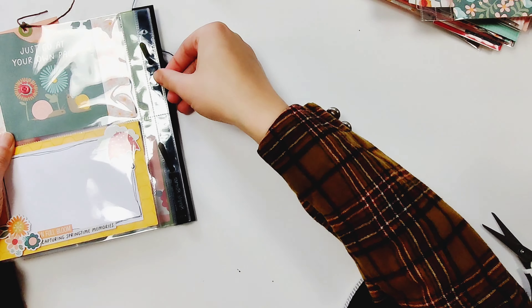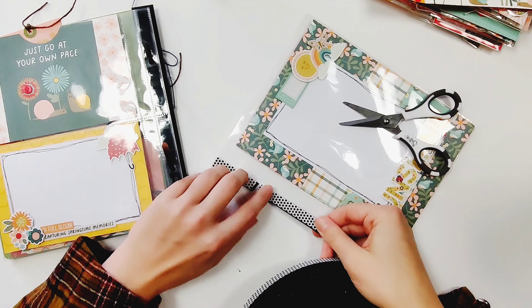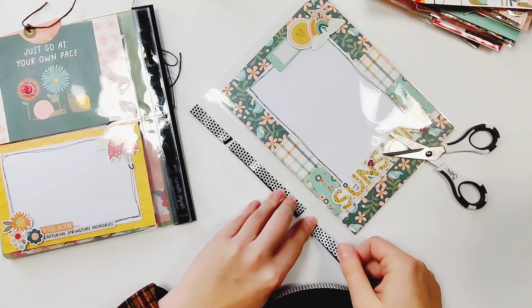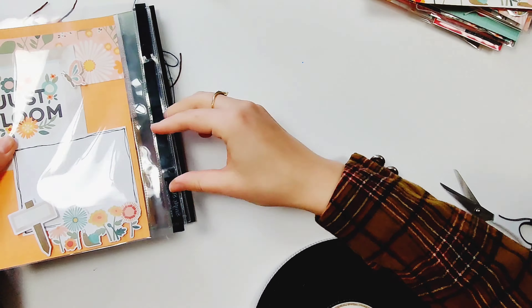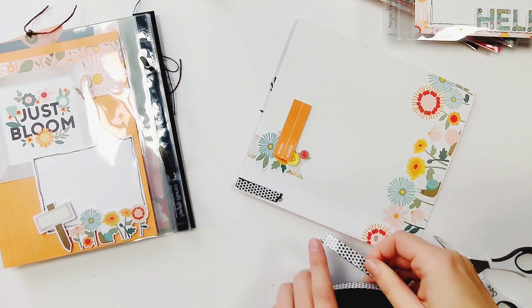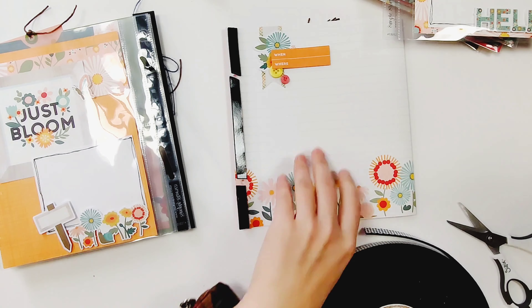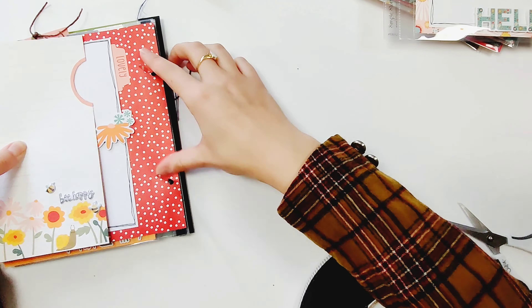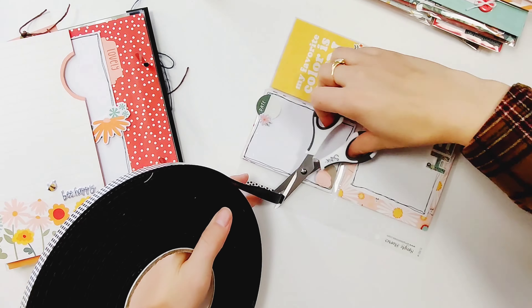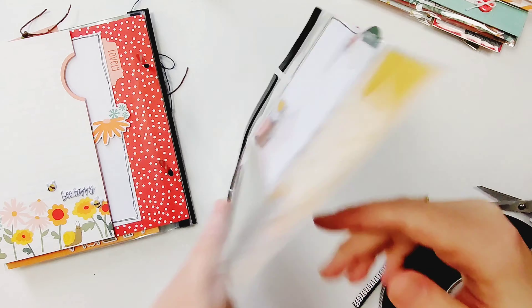I add a lot of dimensional things — I had foam on almost every page. I also included buttons throughout this whole book so I knew I needed the foam on every page. But if you only have a couple pages that are thicker than the others, you only need to add it on a couple pages. I've also seen plenty of flip books where they don't need to add any foam because they've worked pretty flat, so it all depends on your style.